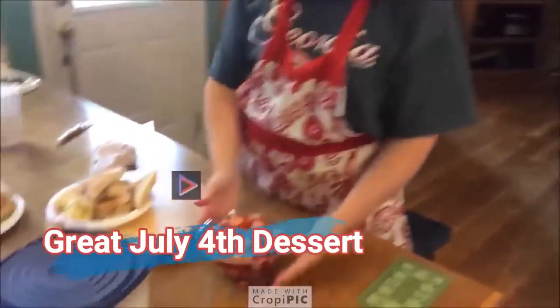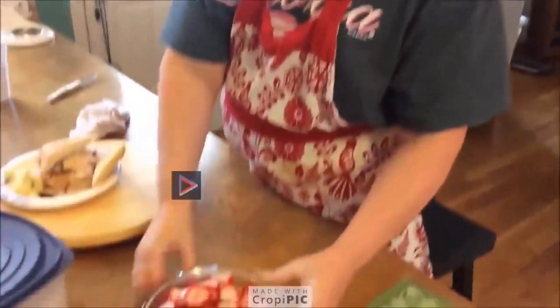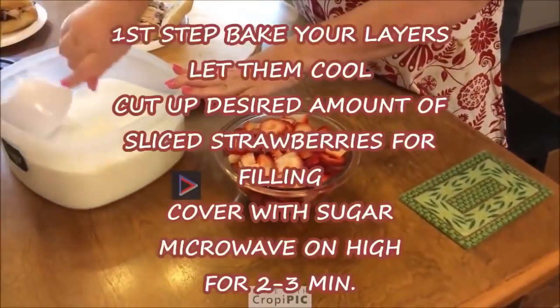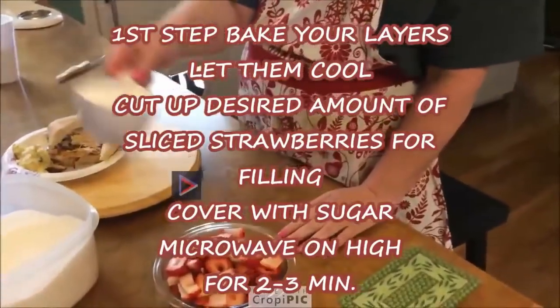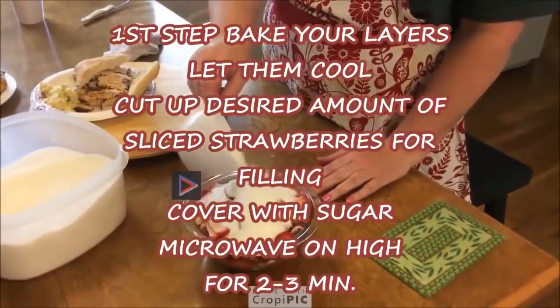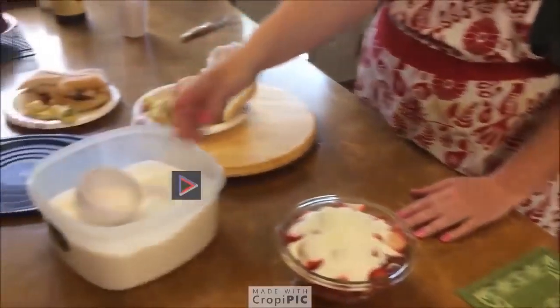Right now what I'm doing is I cut up a large — well, it's a pretty big bowl of strawberries. It was about three pints. I'm going to put about a cup of sugar over the top of them. Maybe not quite the whole cup — that was plenty. It wound up being just a little over half a cup.